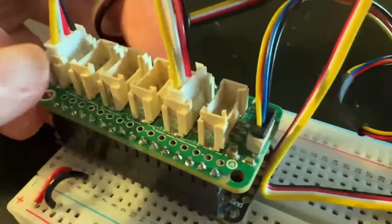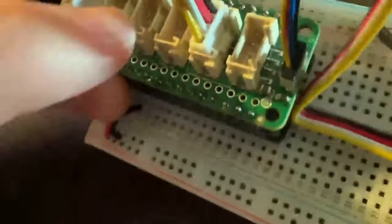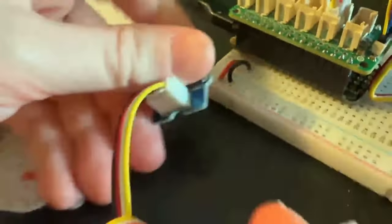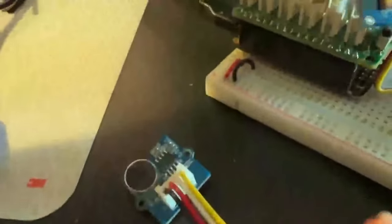This is a Grove Featherwing — it uses the Seeed Grove standard, which has this funky connector. There are hundreds of Grove sensors available. They tend to use an analog input, but some use two digital lines and some use I2C.